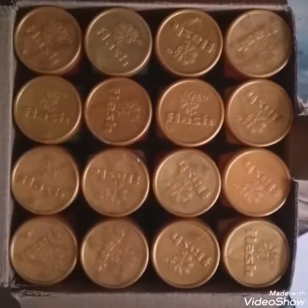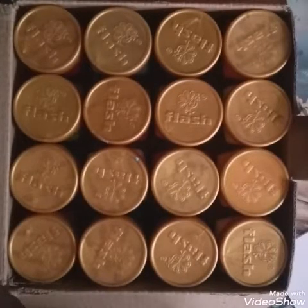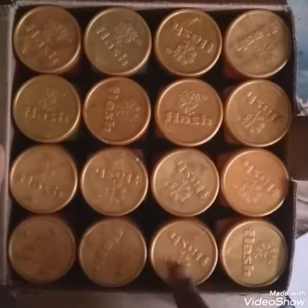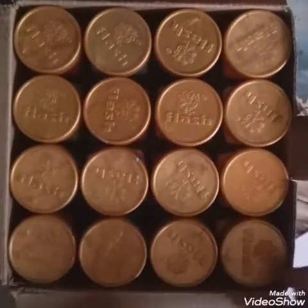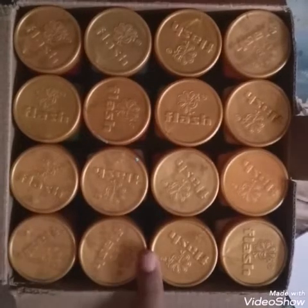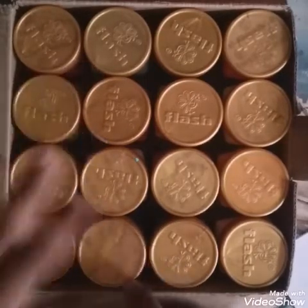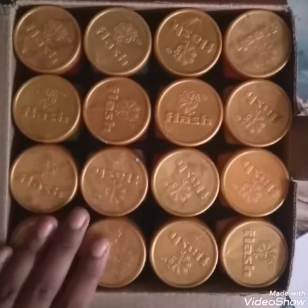I suggest you guys buy this — it's surely worth it at just 691. I'll put a link down in the description to Amazon. I also checked on Flipkart and didn't find these colors there; they only had 100 ml models with one or two colors. So Amazon is really good for offering Flash colors.